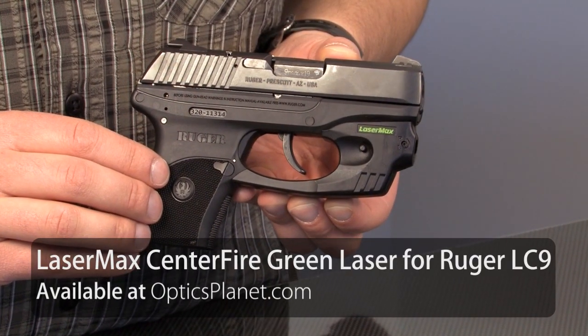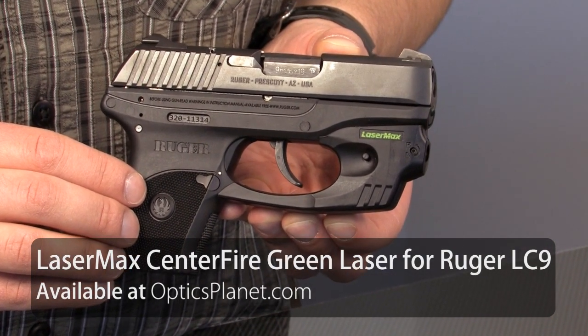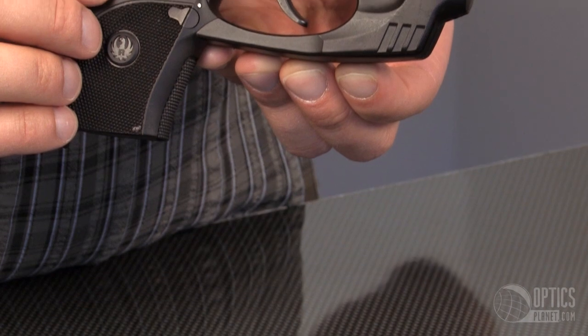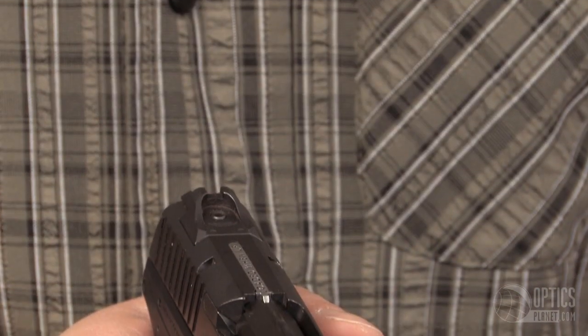I've been noticing more and more people wanting small frame subcompact pistols for their concealed carry piece. A side effect of the smaller frame is smaller sights, so a laser will really help you get on target when it matters most.